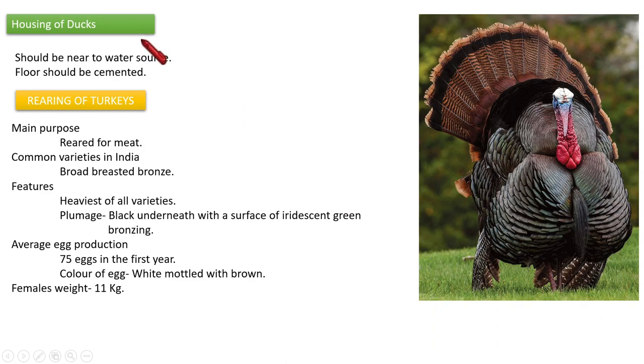Regarding housing of ducks: the housing should be near to a water source — that is a very important requirement. The floor should be cemented. A cemented flooring is necessary for duck housing. That covers the topic of rearing of ducks.